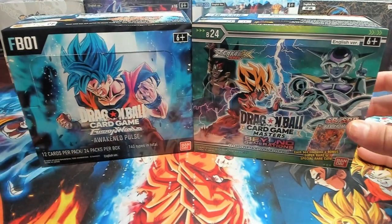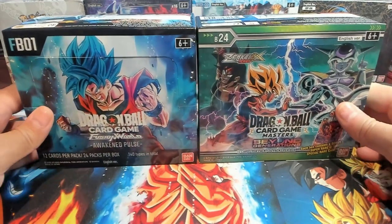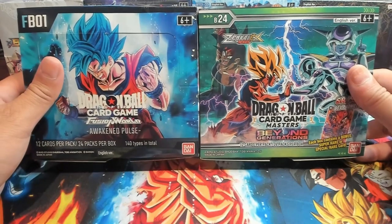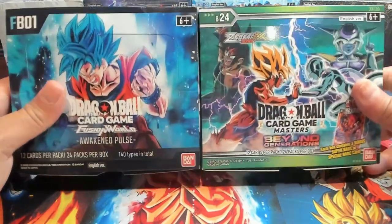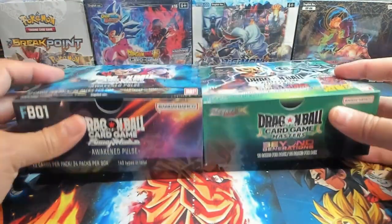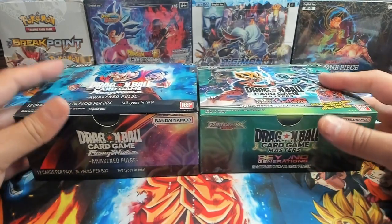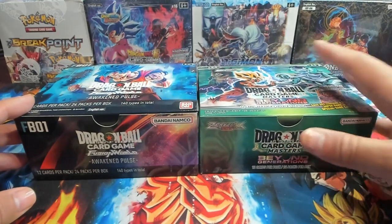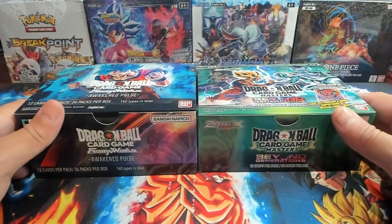I got the boxes all unwrapped and before we get into it I wanted to show some of the differences I noticed. The Fusion World boxes are just slightly taller than the Beyond Generations boxes, and the Fusion World booster boxes are definitely larger in pack size — probably because of the code cards. I don't think I've ever put them side by side, so it's nice to see. With Beyond Generations we do get box toppers; we do not get box toppers with Awakened Pulse.